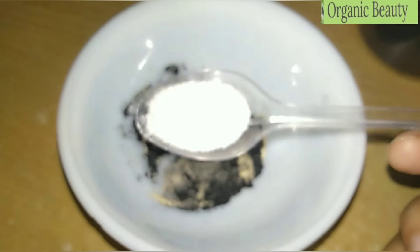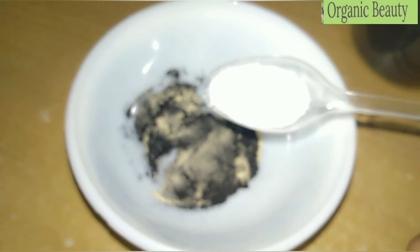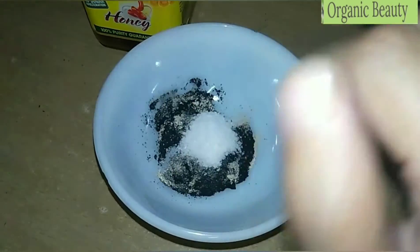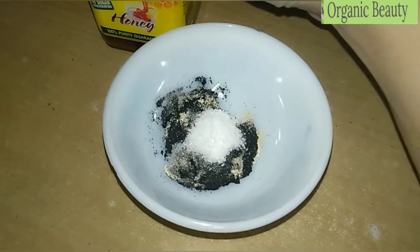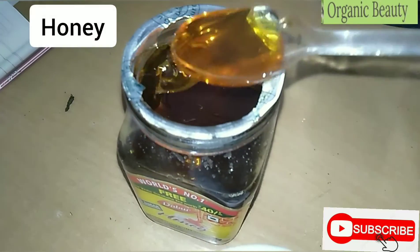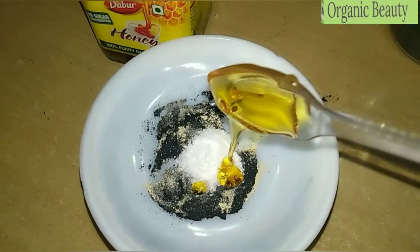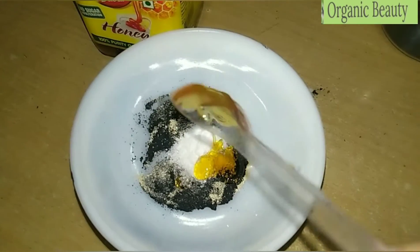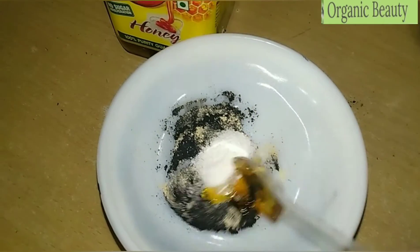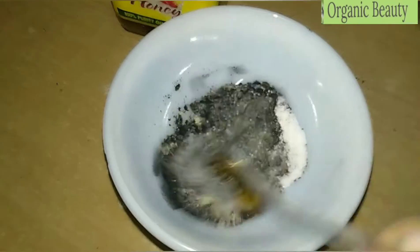I am taking 1 tablespoon of sugar. Sugar contains glycolic acid which will naturally exfoliate your skin. The fourth ingredient is honey — I will add 1 tablespoon of honey. Honey is antibacterial and anti-fungal; it will moisturize your skin, exfoliate your skin, and brighten your complexion.